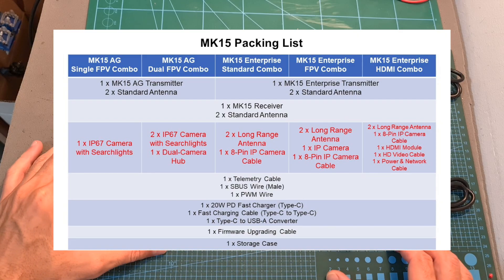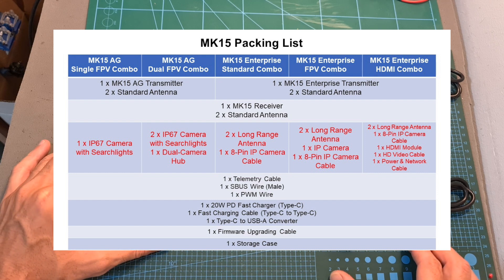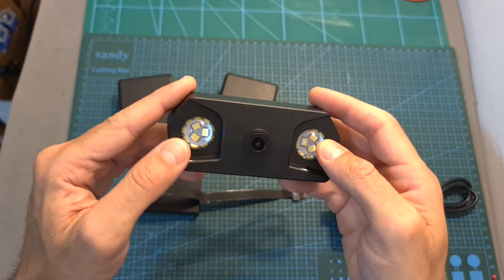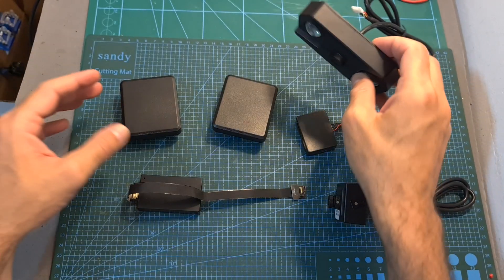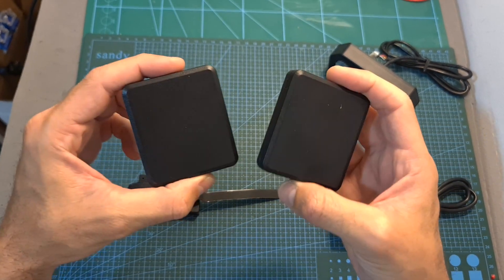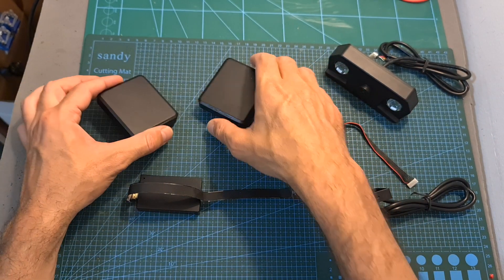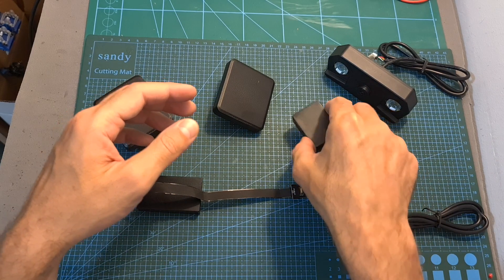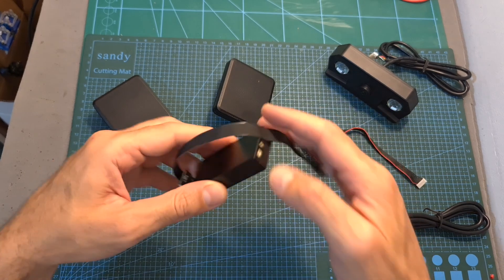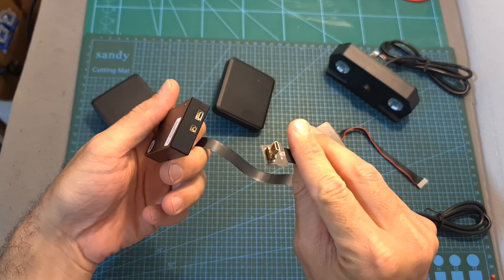The MK15 system is available in different bundles. The basic package includes the radio controller, the radio receiver, and an HD camera that features powerful LED searchlights. The optional accessories include directional antennas for the radio controller which, according to Siwi, will enable a maximum range of 15 kilometers, another HD camera, a hub that enables you to use two cameras simultaneously, and an HDMI converter which enables you to use any camera with an HDMI output port.